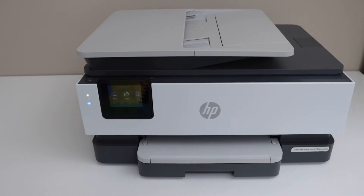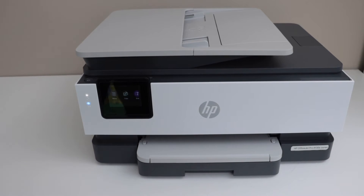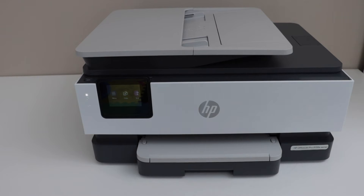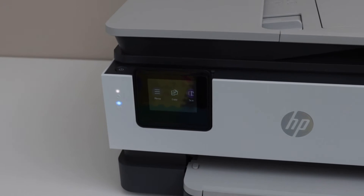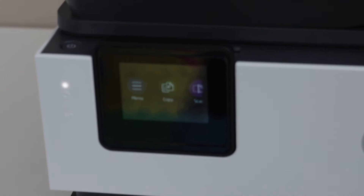In this video I'm going to show you how to do the WPS setup of your HP OfficeJet Pro 8130 E-Series printer. Switch on the printer. You will see the blue light is flashing — that means the printer is not connected to the Wi-Fi.